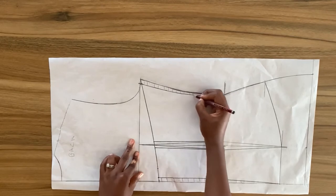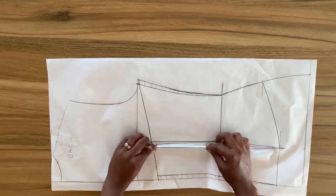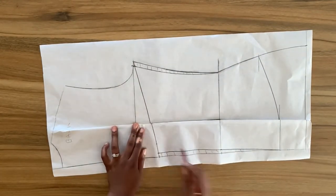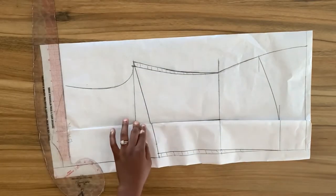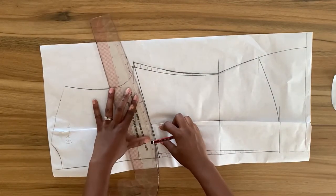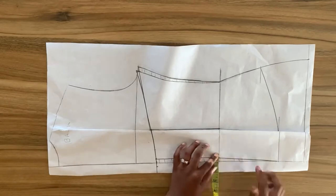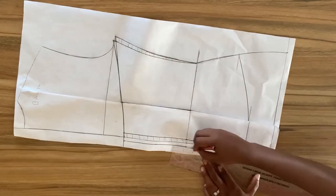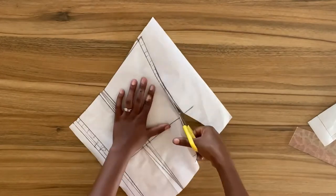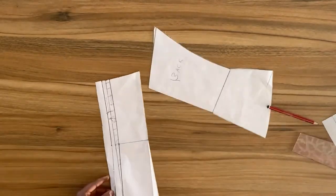I am going to close the dart. It's important to do this, and as you can notice after closing the dart, the curved line is not smooth. So I'm going to redraw this curved line, bringing in my front pattern to make sure it matches, and then redraw the curved line. We're done with the back pattern. I'm going to add my zip allowance and then cut out the piece. You can leave the darts as is, or cut them out — for this one I'm going to be cutting out the darts, and we're done.